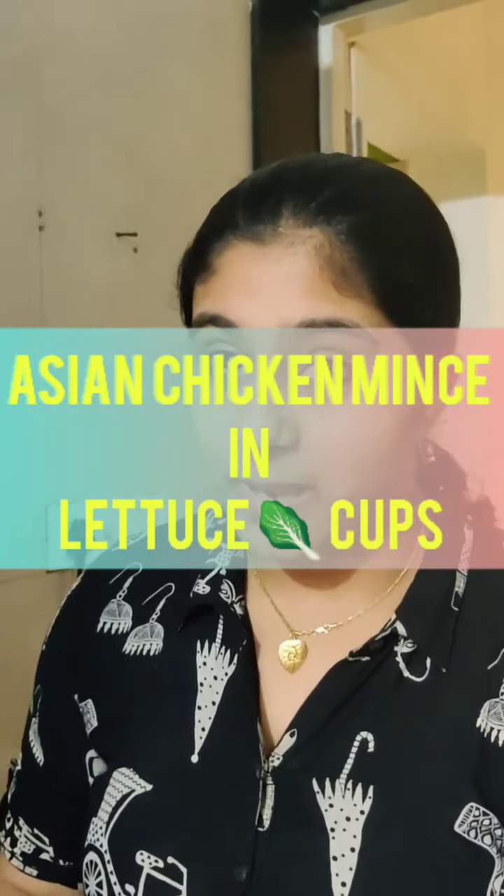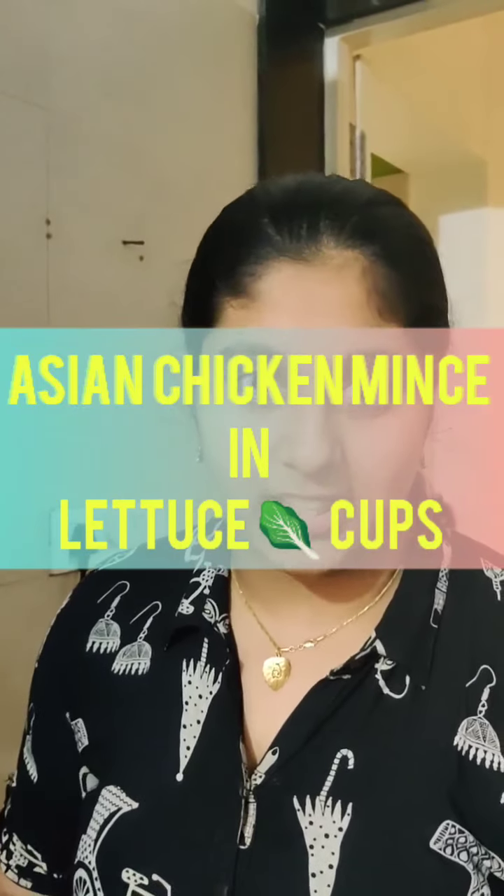Today I am going to make a really simple dish which is packed with flavours. It's really delicious and it's really easy. So today I am going to make Asian Chicken Mince in Lettuce wraps. Do not be afraid with the name, it's not difficult. Come on, let's see how to make this.